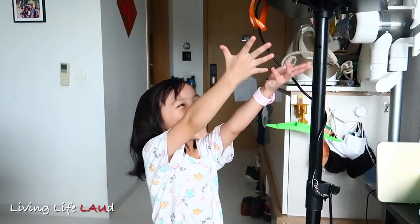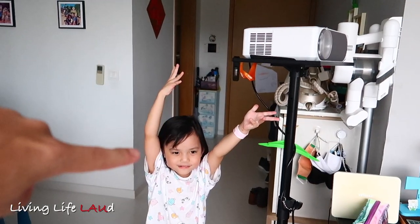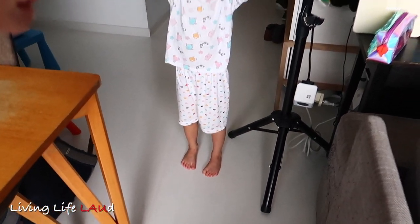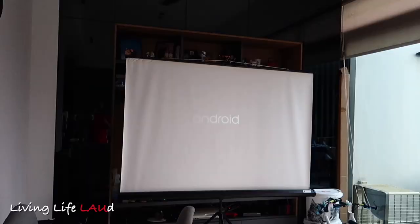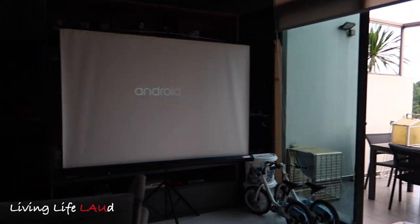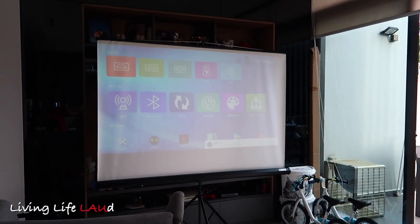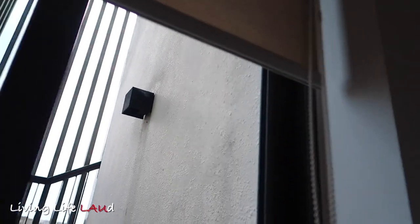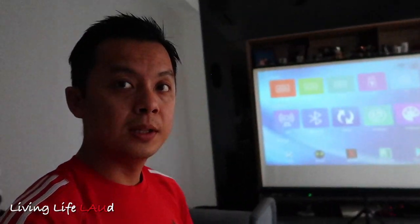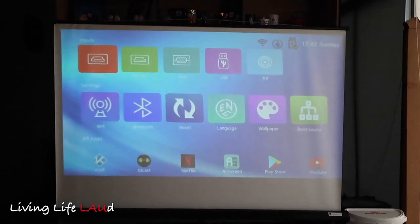Hi guys! This is how it looks like. This is the projector right here on top of the stand that I bought as well. Elisa is at 104 centimeters thereabouts, so you can see how tall the stand can be. This is how it looks like with the light shining in, and this is the start-up screen. You can see it is pretty okay, but of course not as sharp as what it would be on the television. And with the blinds drawn, this is how it looks like — still visible, much more so than before, but not as sharp as you would have on a normal television.